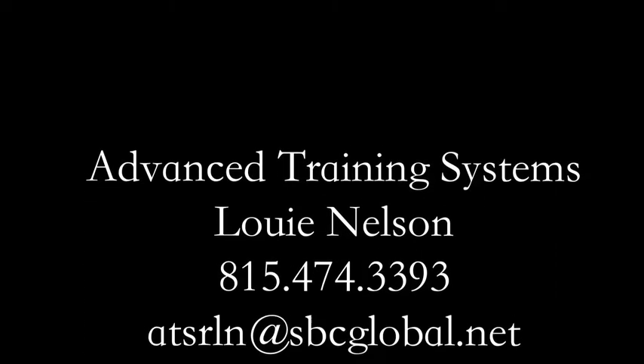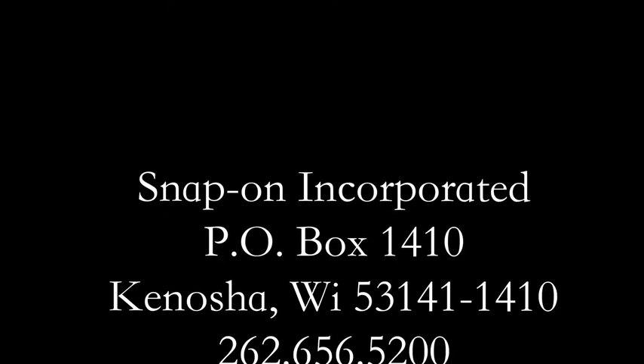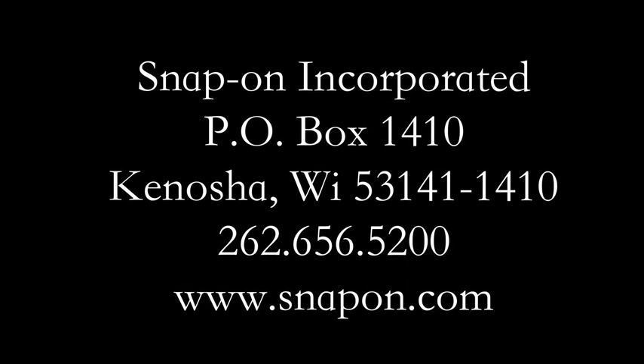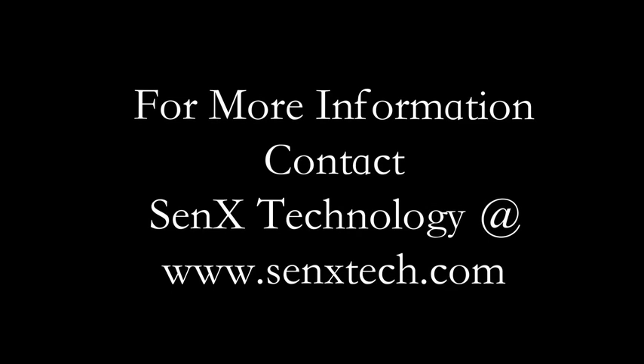If you have questions for Mr. Nelson, he can be reached by using the information shown here. If you have questions regarding the Snap-on Veris scope, please contact Snap-on using the information on your screen. For more information about Senex Technology and the First Look Sensor, including how to obtain sensor kits and manuals for performing diagnostics on either spark plug or diesel engines, please visit our website.